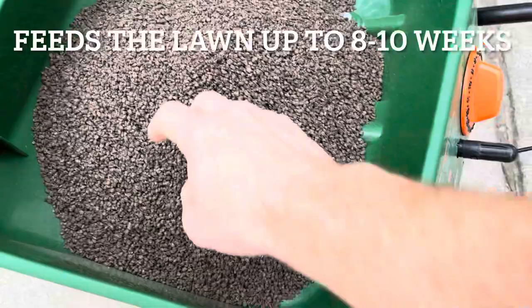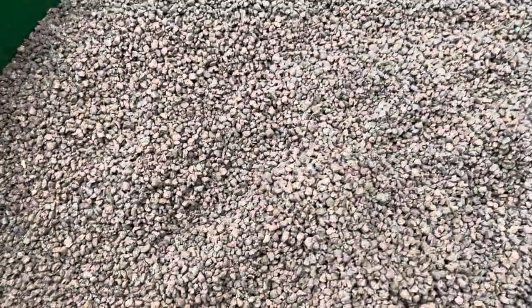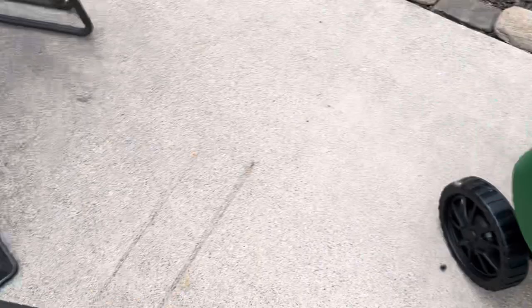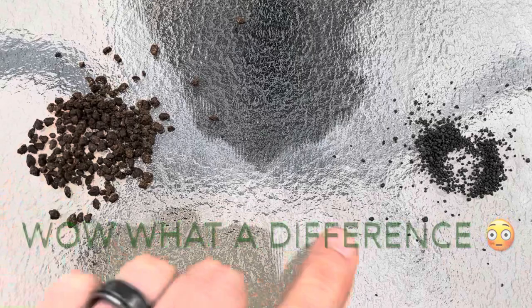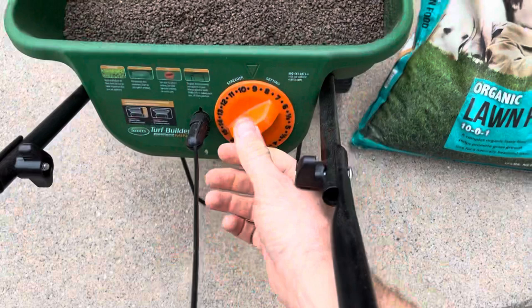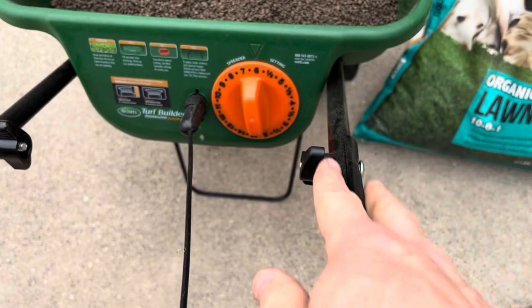Here's what it looks like — the prills are definitely bigger than Milorganite, and it's got a sweeter smell to it. It doesn't smell horrible; it's definitely different. I also want to show you the difference between the two: Milorganite's prills are very small, and here's the Jonathan Green organic lawn food — a definite difference in prill size. This is going to go a little farther than Milorganite. Let's set the spreader to six and throw it down.